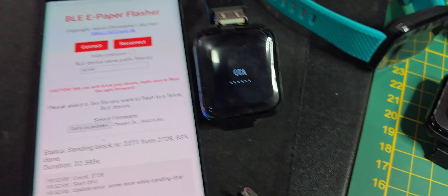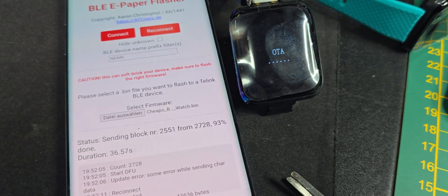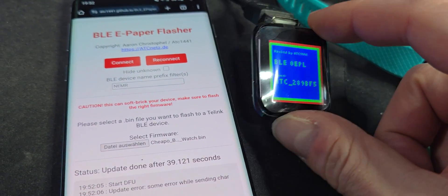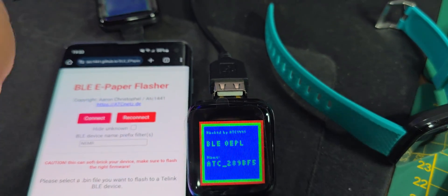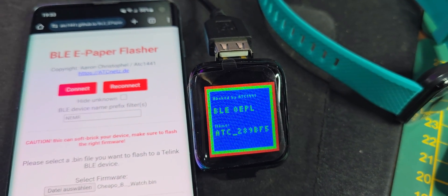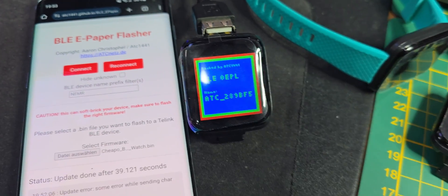While we're waiting, it is advised to really open up the watch and disconnect the battery inside, because it has no real charger. Should you leave the USB connected all the time, there is a kind of fire hazard — so please disconnect the battery if you use it for a long time on a charger.